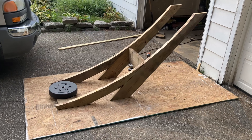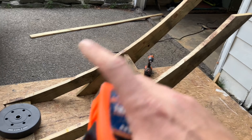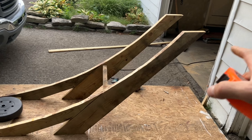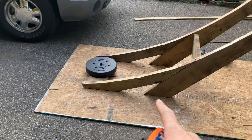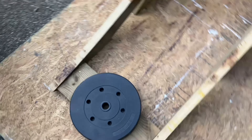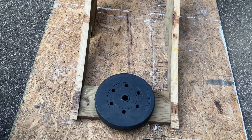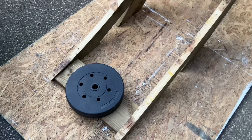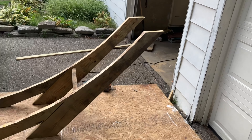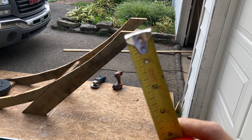I pretty much got the basic form all set up and joined together. I ended up cutting it down to 36 inches. Then I trimmed the legs down to where I could get a two by eight in between there, which will give it a much smoother transition into the ramp — I'll be able to add just a little bit of dirt up to the lip and won't have to worry about too big of a transition. Now I'm measuring and figuring out how I want to make these uprights.